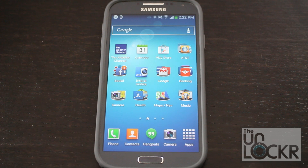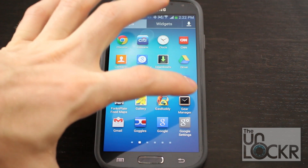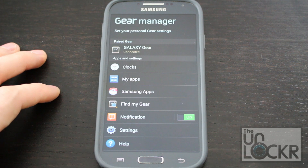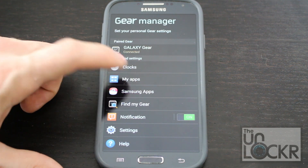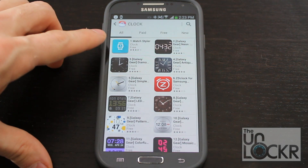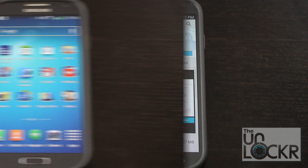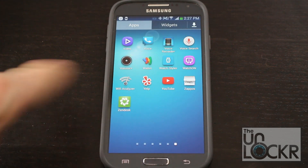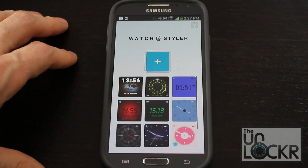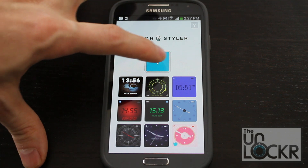First thing to do is get the app we're going to use. The best way to do that is to go to your apps on your Galaxy Gear approved phone, go to Gear Manager, then go to Samsung Apps, then Clock. The very first thing in there is called Watch Styler. Tap that, hit Install, and you'll find that app in your app drawer. Swipe over and go to Watch Styler, where you can choose some pre-designed ones or click the big plus to create your own.